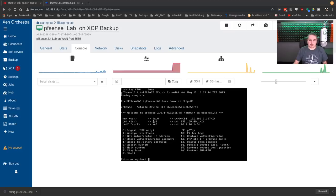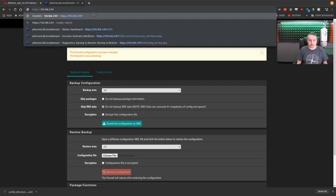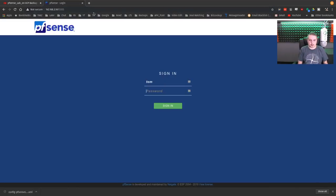The system has rebooted, and you can see WAN is now assigned to IXV0. It did get a new IP address because there's a new MAC address, so it got handed a new IP address by DHCP. We can log into it.